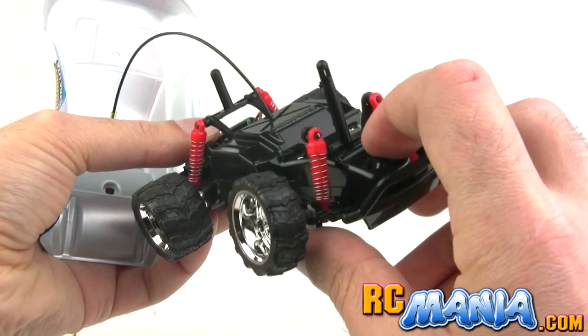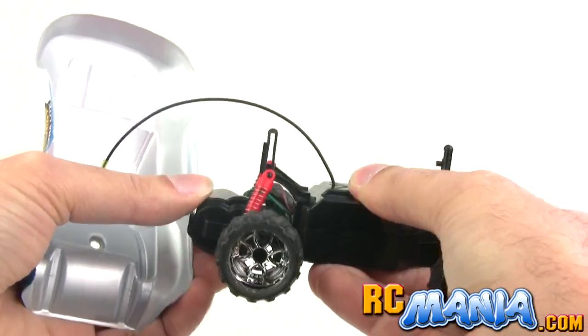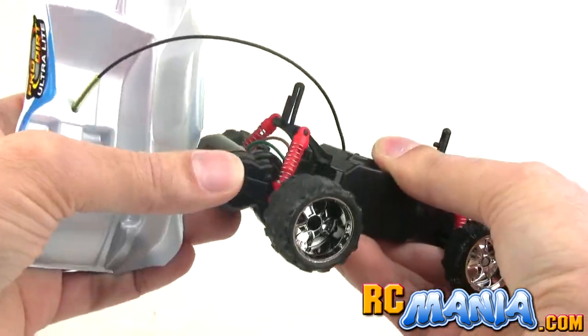It does have independent spring suspension in the front on both sides, and in the rear it has a solid rear axle that has some suspension action also.